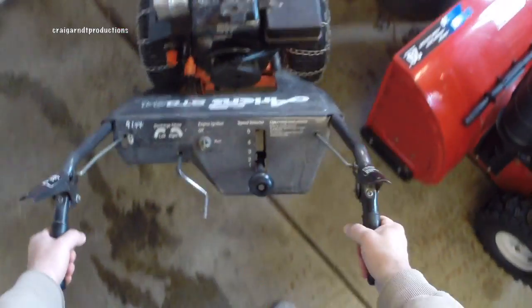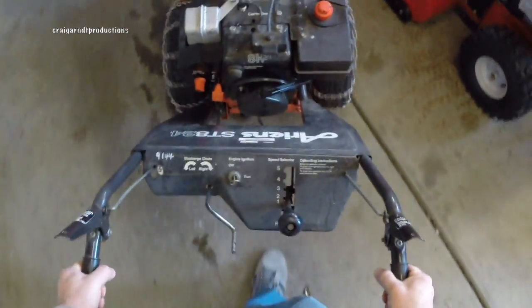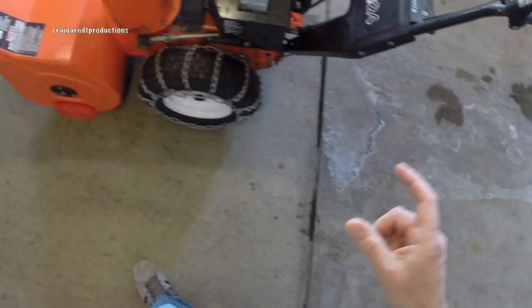Last time I used my GoPro I lost all my footage because I didn't have it positioned correctly and I don't like when that happens. Today we're going to take a look at this Aaron's ST824.